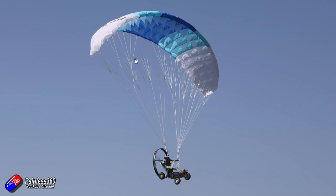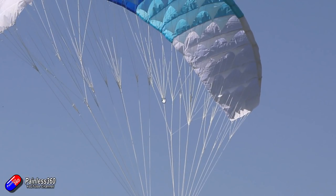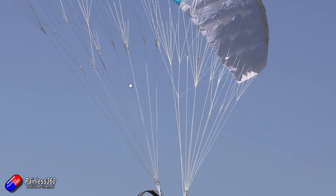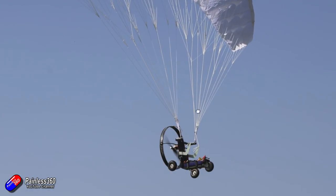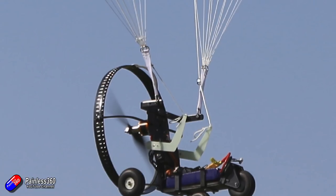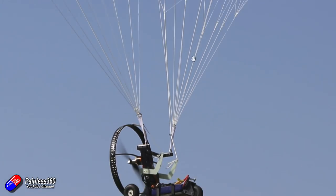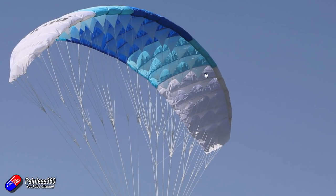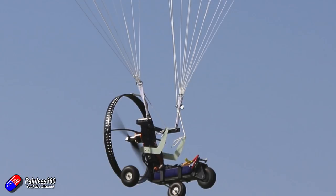Here we are looking at a picture of the paramotor in flight. You'll notice there are loads of different lines, and where these things go from a single to multiple lines these are called cascades, and we're going to need to set all this up. There are a couple of elements to think about. At the front, if I zoom in, you'll see where everything connects there are actually two rings at the front — this is riser A and this is riser B.